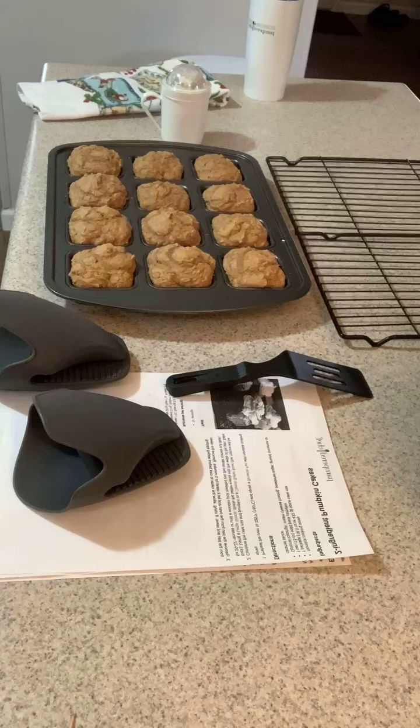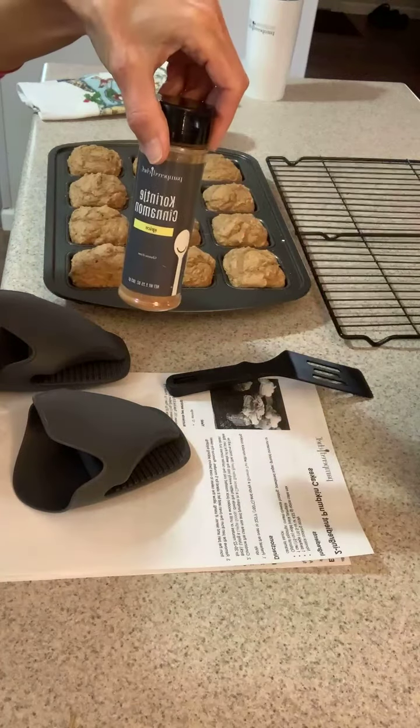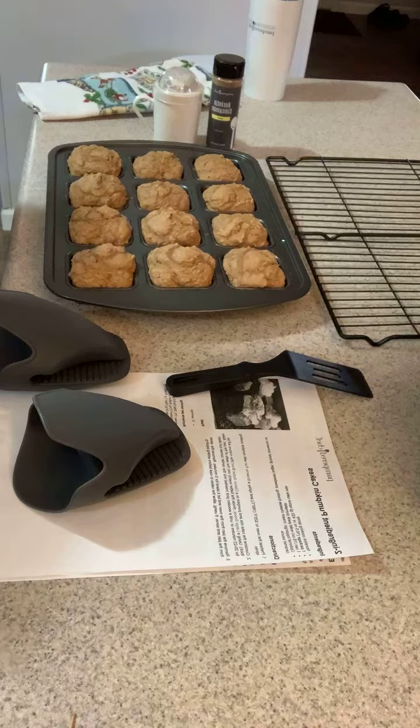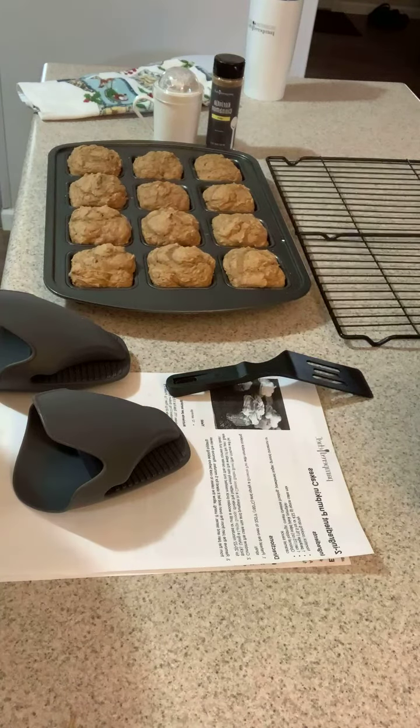Then I'm going to put a little bit of powdered sugar on them, and also some cinnamon — I've got some cinnamon that I'm going to toast on there too. I'll jump back on and show you when they're all finished. Hope everybody's having a great day!